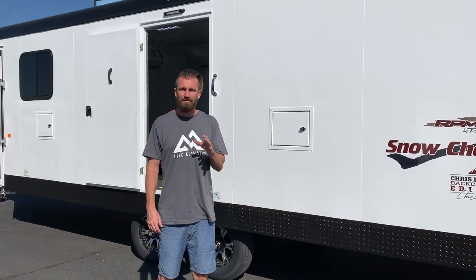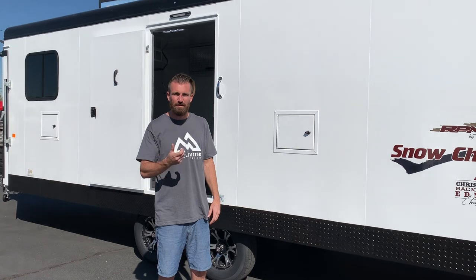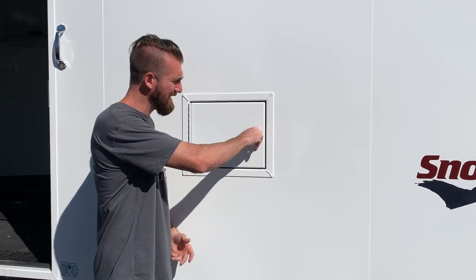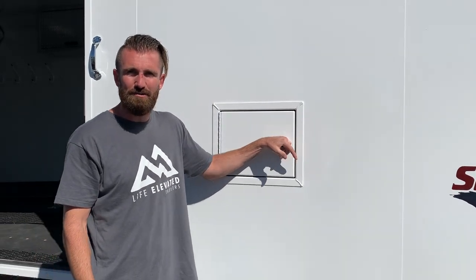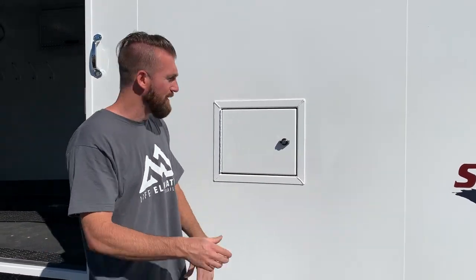One thing I've always hated about some of my other trailers is the fuel doors — I have to have my key out to be able to get into the fuel doors. Nobody is getting inside this door; it's way too small to get anything through. You could maybe reach in and steal something out of a bag, but it's really not a security problem, so I always leave mine unlocked. Trails West puts a handle on them on the outside so that you can open and shut them when you're at the pump without having to have your keys on you — one of those little things, but really handy when you just want to open the door without fumbling around for your key.